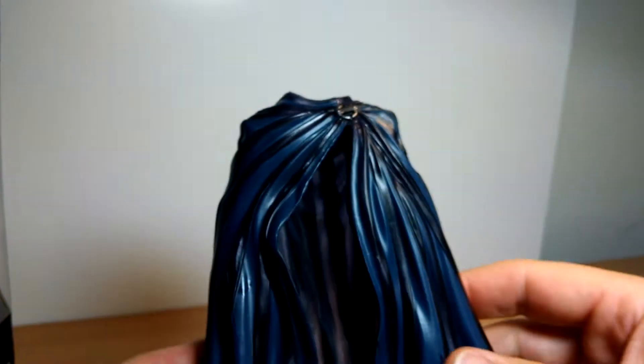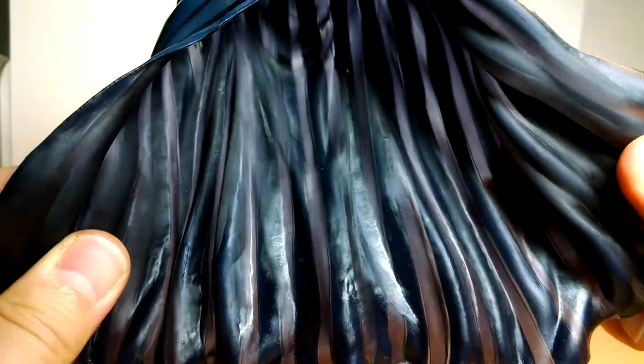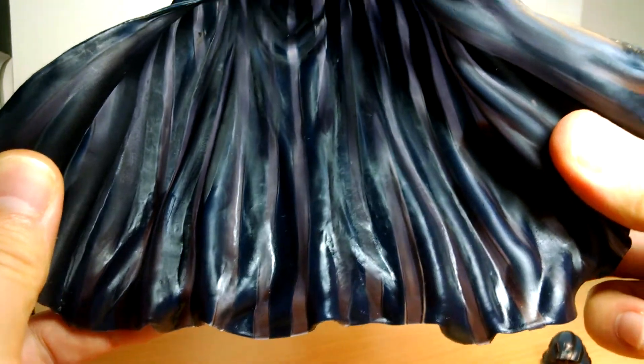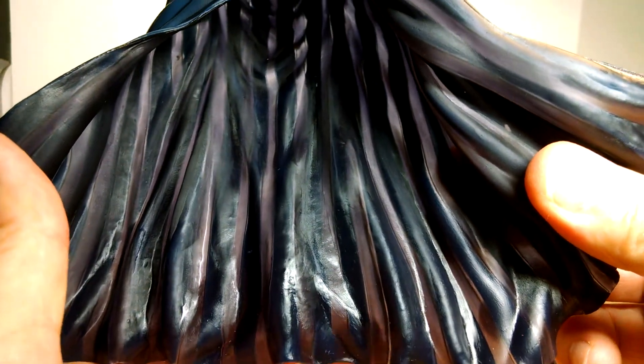But the star of the show is this cape — this is what he's all about, or the cloak, I should say. It's a kind of translucent-ish plastic. You can see that a little bit there as I shine the light on it. Maybe if I position a light a different way — it doesn't really show it. But it is translucent. You can see a little bit down at the bottom down here. So there's my finger — you can see the translucency.